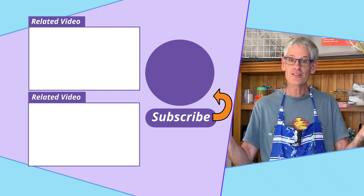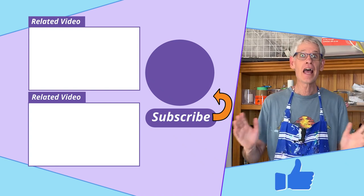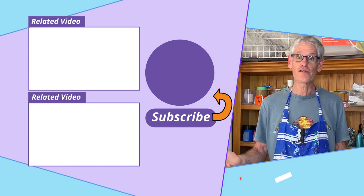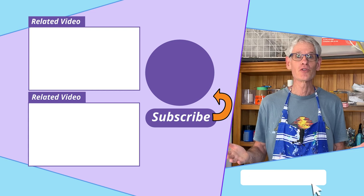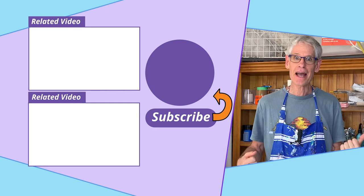As usual, if you like what you see today, please press the like button — it helps my content get found on YouTube. And if you'd like to see more of my videos, please take a moment to subscribe. I hope you have a good week ahead and happy painting.